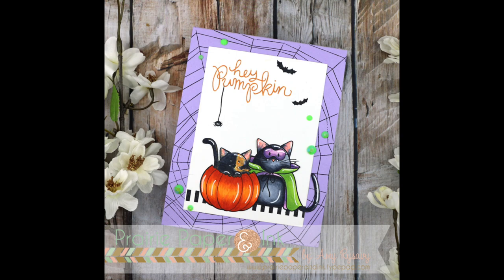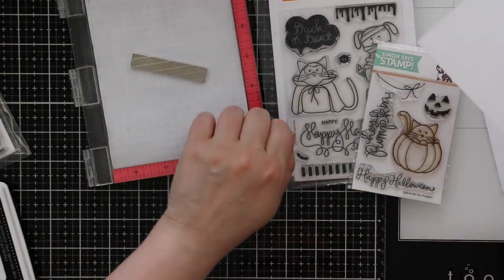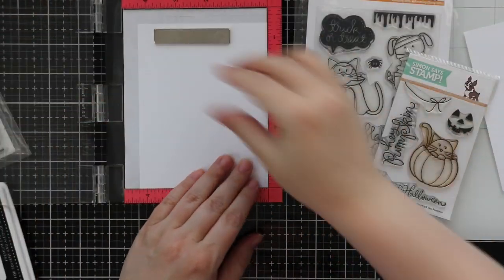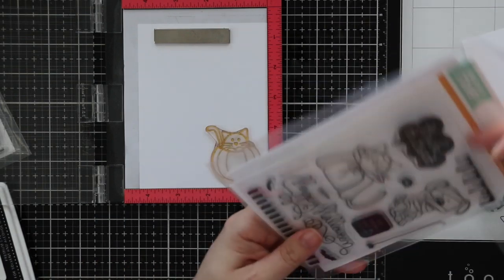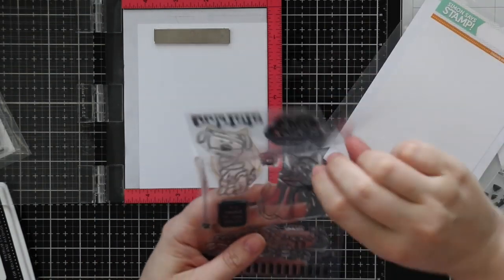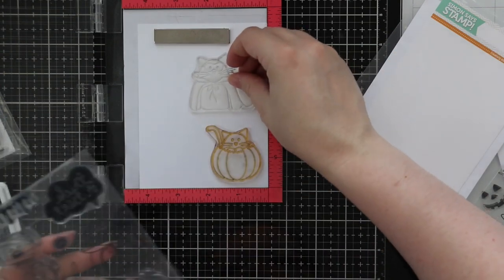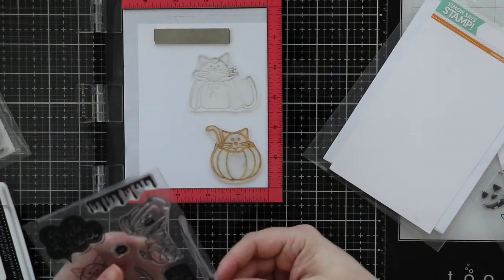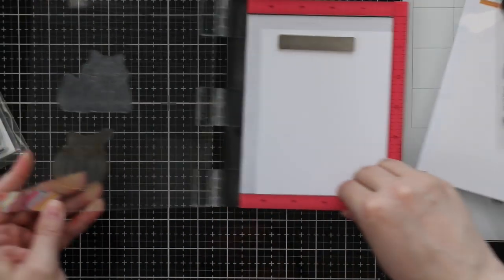Hello everyone, Amy R here with Prairie Paper and Ink. Welcome to video two of my Halloween 2019 series. I got asked in a recent Instagram live stream if I ever use older stamps, which I do a lot. Just depends on whether or not they're still available, but in a lot of my videos I will do or use older images, and these ones are proof of that.